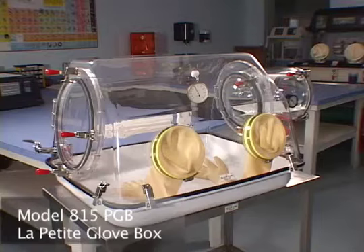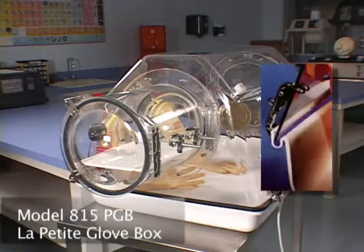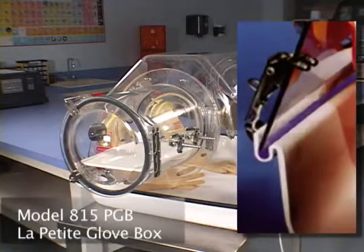The unit is comprised of essentially two components. The top and the bottom are sealed using a revolutionary new gel developed for the clean room industry.